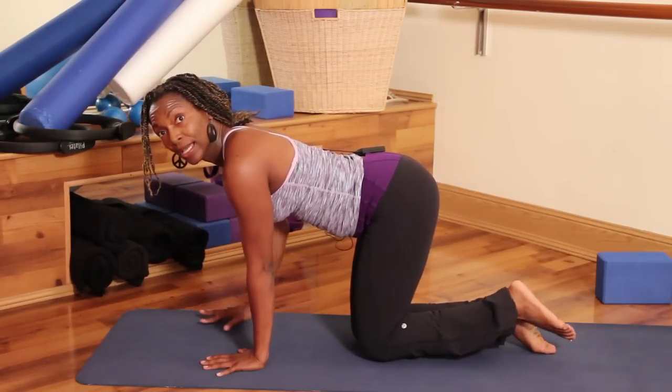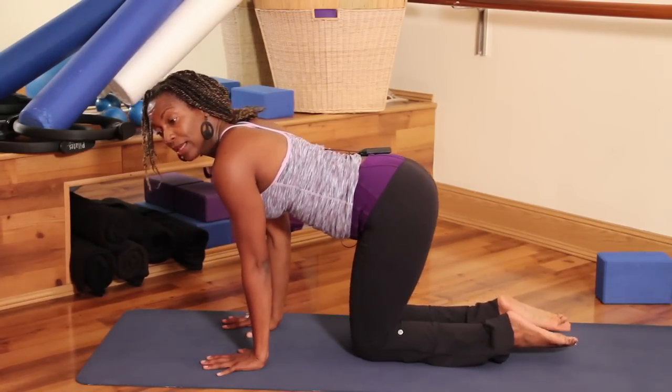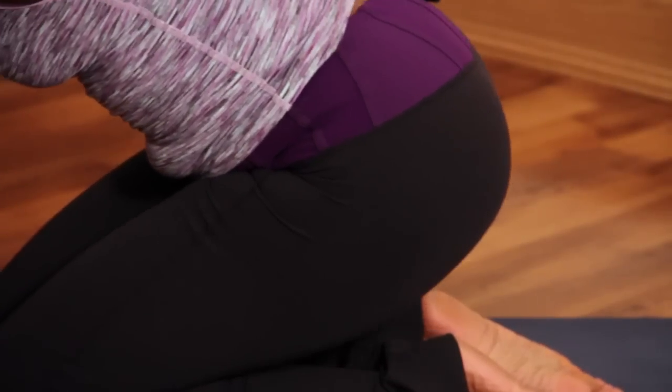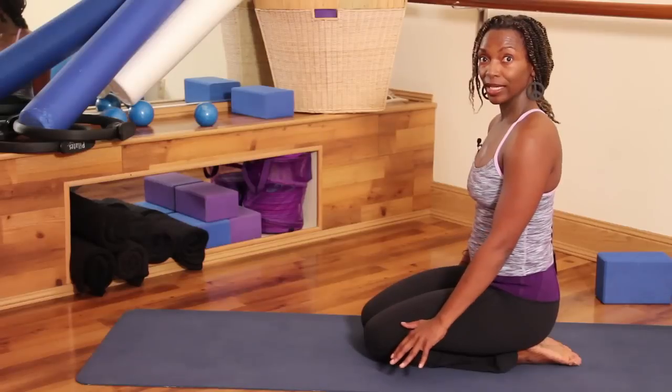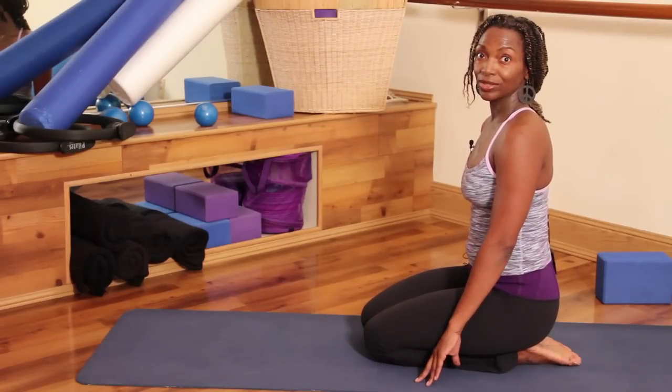Give me two more reps, and after your second rep let's slowly come back sitting on our heels. You did some yoga stretches today — I'm Michelle with Pilates Studio City.